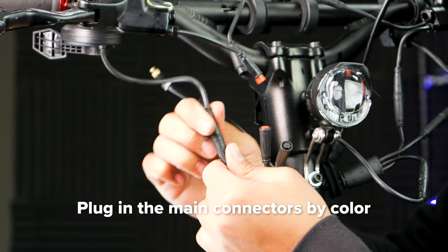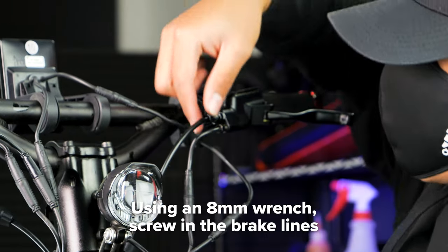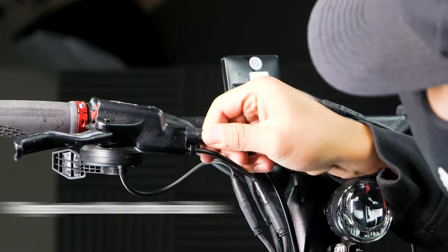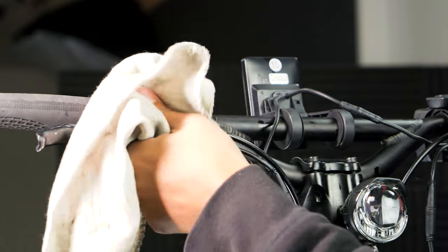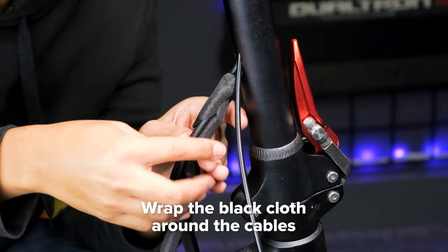Slide on both rubber gaskets. Now you can plug in the main connectors by their corresponding colors. Then insert the brake line into the lever. Screw it in with your 8mm wrench and place the rubber cover on. Repeat these steps on the other side. Wipe away any excess brake fluid. Insert the rubber gaskets. Zip tie the cables together. Then wrap the black cloth around your cables.